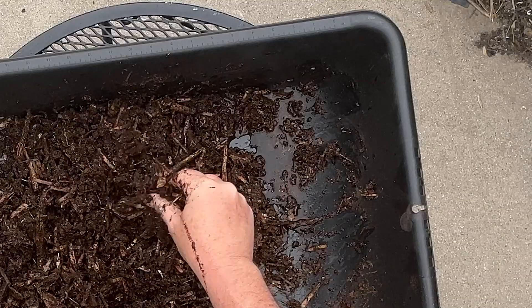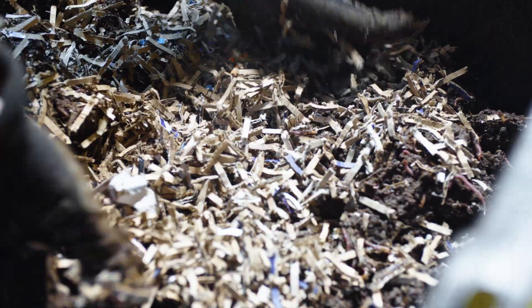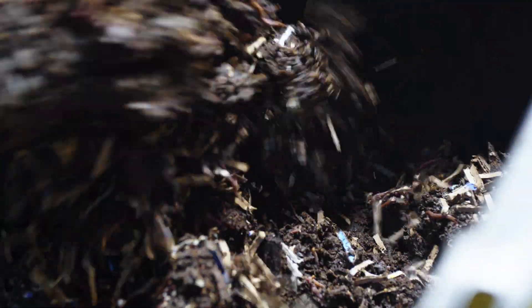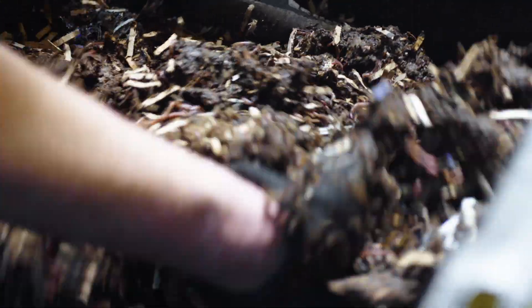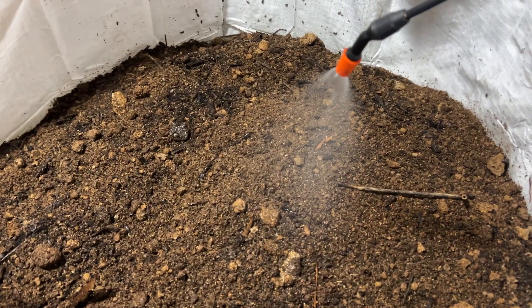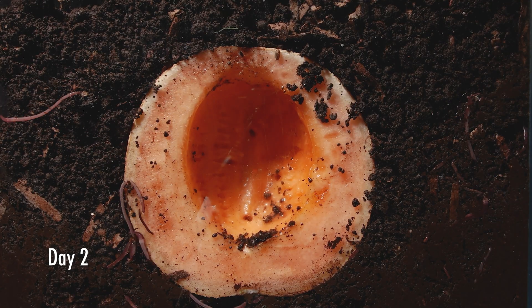The perfect moisture level for a worm bin is like a wrung-out sponge — damp, but if you squeeze it, only a drop or two of water should come out. Not dripping, not pooling at the bottom, not mud. If your bin is too wet, add dry bedding like shredded cardboard or newspaper, stop adding food briefly, and ensure adequate drainage and airflow. If it's too dry, lightly mist with a spray bottle, add moisture-rich foods like melons or cucumbers, or check that your lid isn't causing too much evaporation.